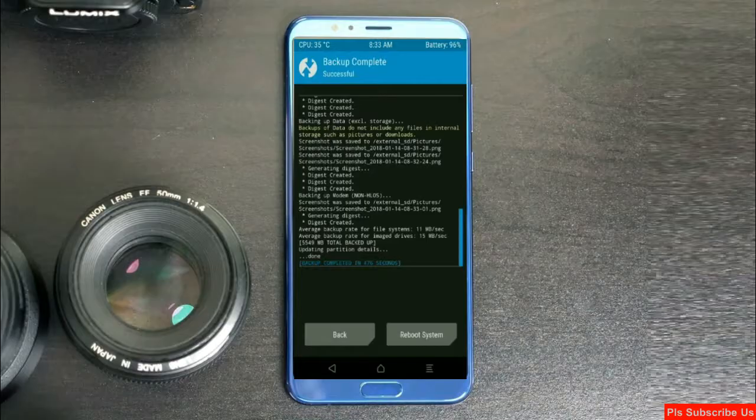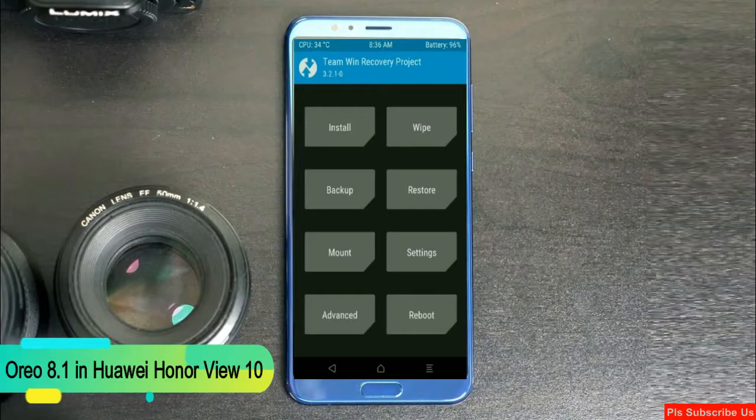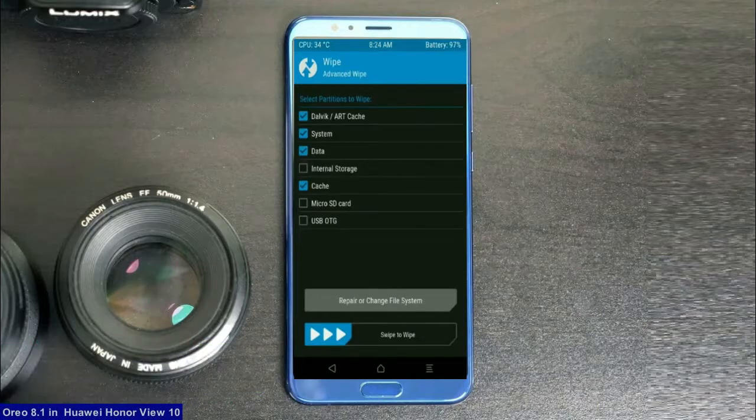Press on back. Wiping our temporary data will allow us to cleanly install our custom ROM. Select wipe. After this screen appears, select advanced wipe. Select Dalvik art cache, system, data, and cache. Swipe right to take action.